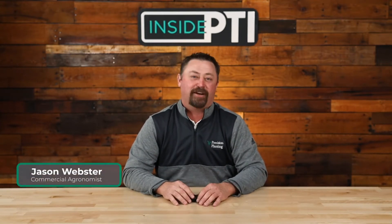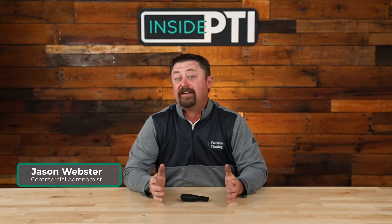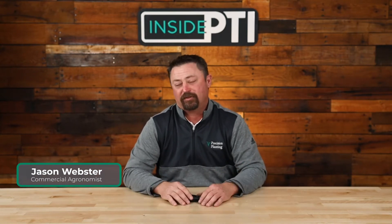Welcome to Inside PTI — weekly videos designed to get you the trial results you want, agronomy explanations you need, and hopefully insights that will set you up for a successful growing season. Today we are going to talk about single band versus dual band applications of nitrogen with Conceal.